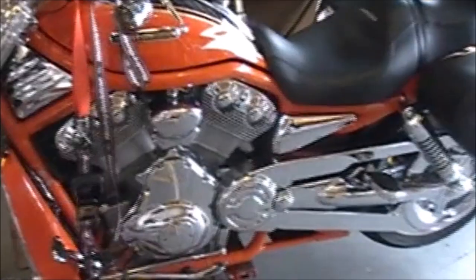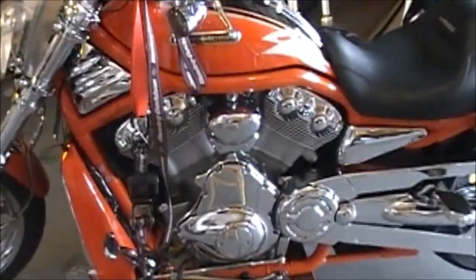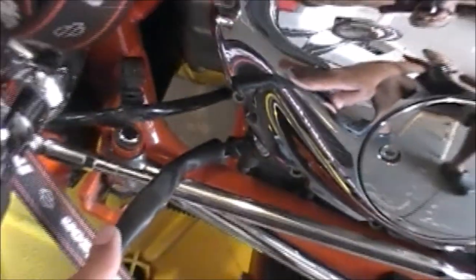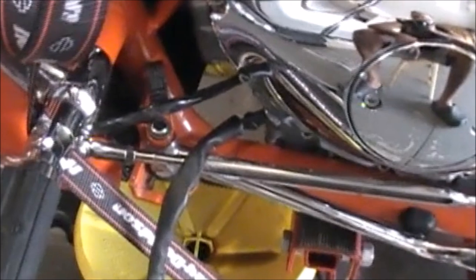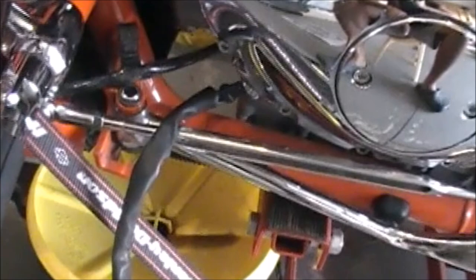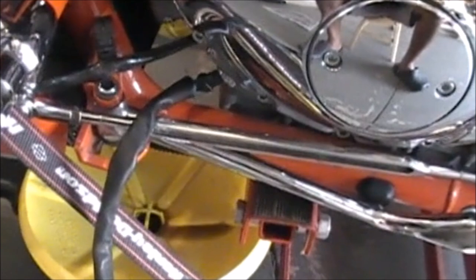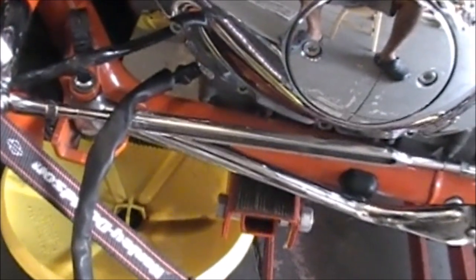Hello everyone. 2005 Screamin' Eagle V-Rod. I'm having a little problem with the stator wire leaking. I guess it's a common issue on V-Rods. I did a lot of research online on how to fix this, but I could not find any videos of it, so I'm going to try to upload my own video here. After reading many blogs on how to do it, I'm pretty confident I can do it, so I'll give it a try.